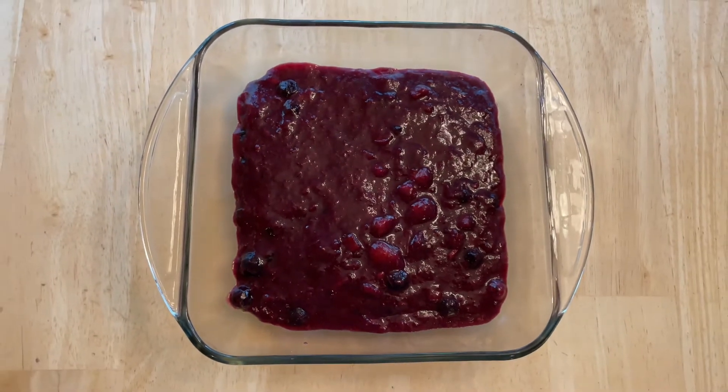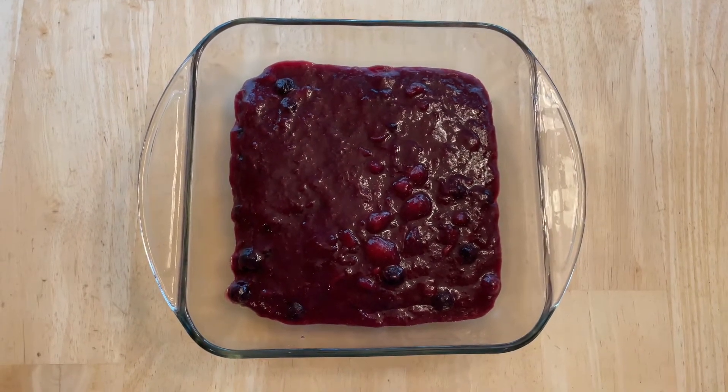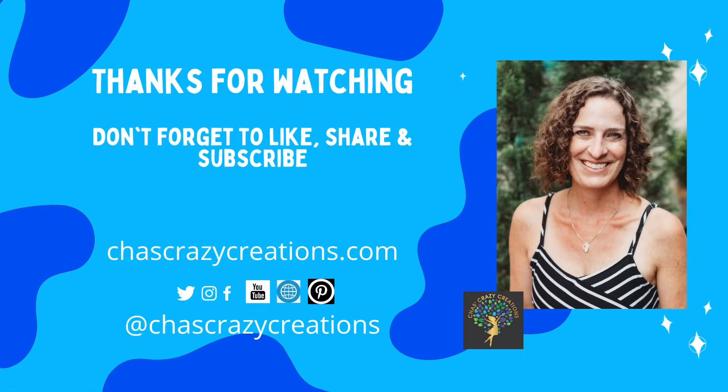I'd love it if you'd subscribe to my YouTube channel and my blog at ChasCrazyCreations.com. Thanks for watching and don't forget to like, share, and subscribe.